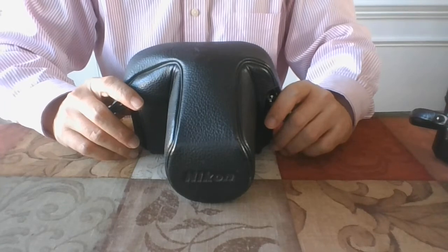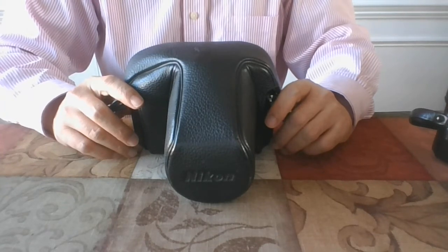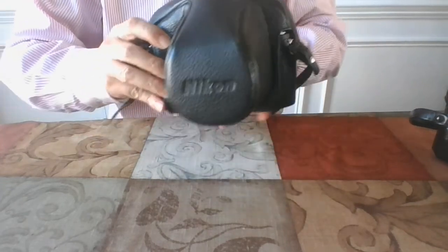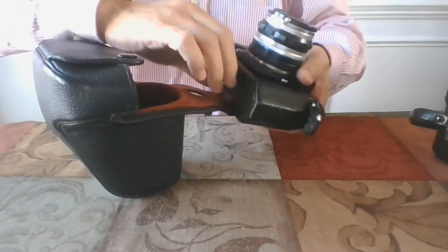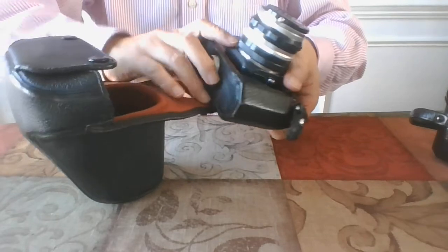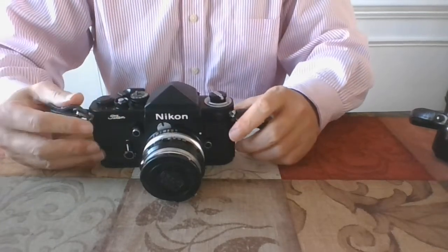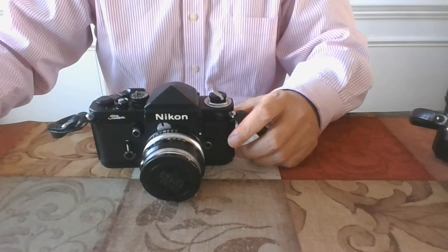Today, we are going to take a look at the Nikon F2T or F2 Titan camera, arguably the most rugged 35mm SLR camera. In the 1970s, the F2 was Nikon's flagship and most professionals' choice of cameras. The F2 is best known for its ruggedness, meaning it can take all kinds of abuse.